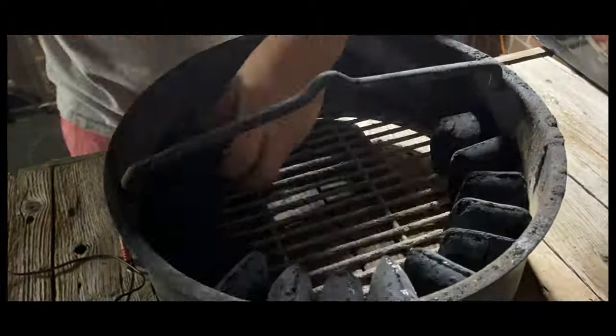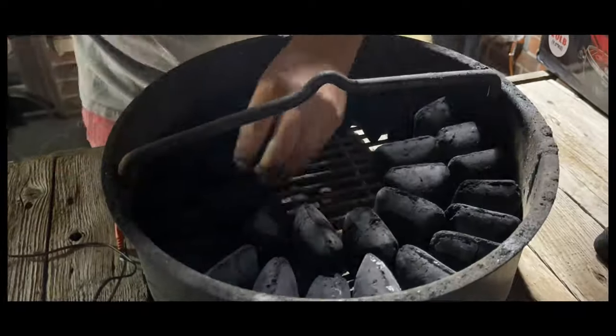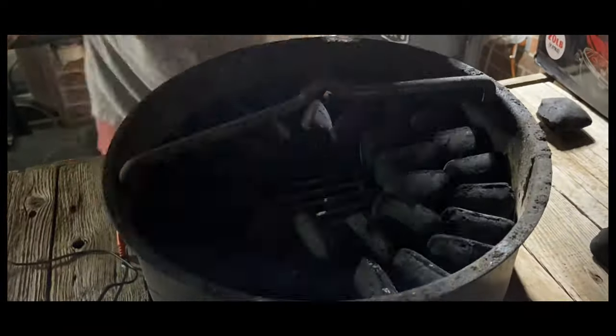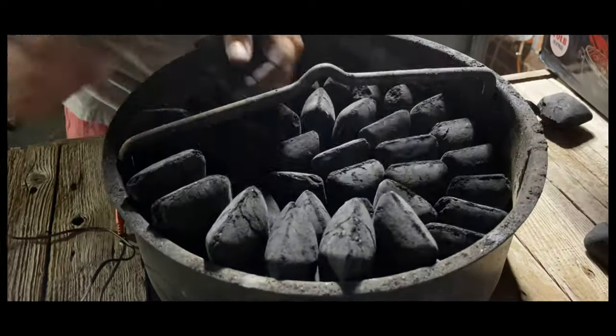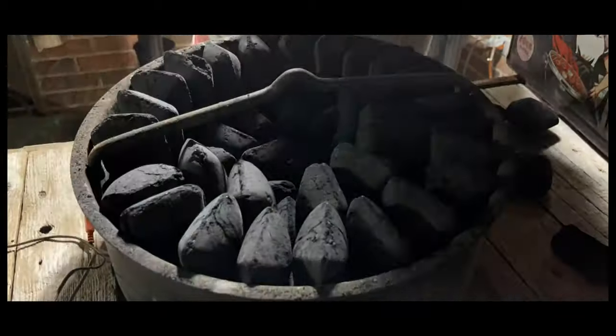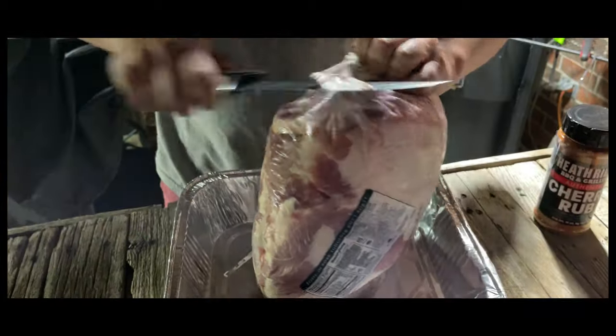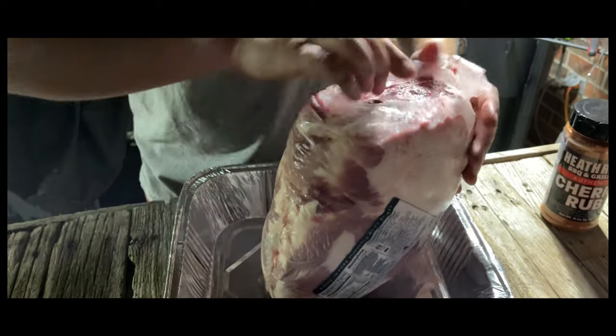Let's get this fire going. I'm using Jealous Devil briquettes, the extra large ones, and I do this circular pattern because I found that it just burns for a really long time. These burned for 17 hours between 240 to 250 degrees.